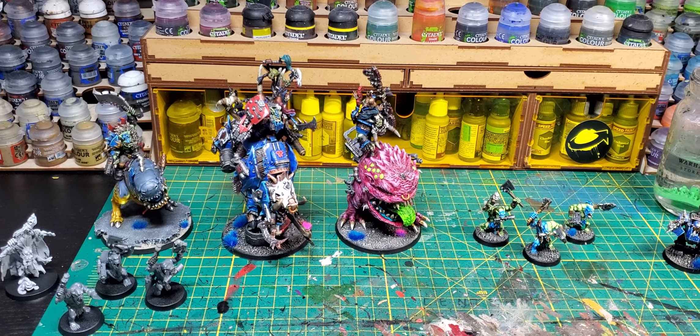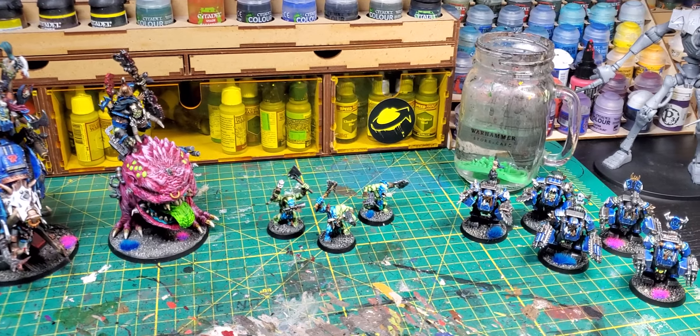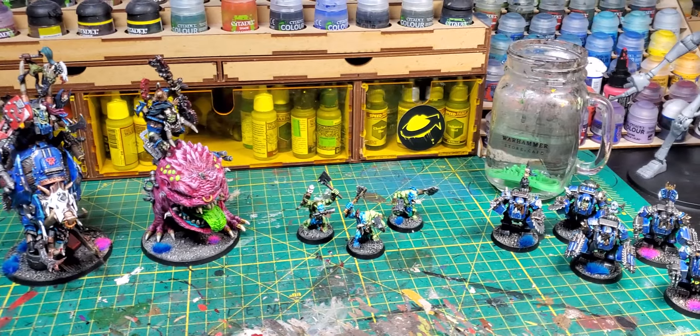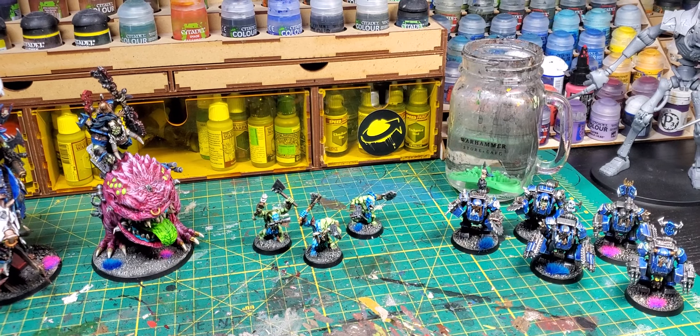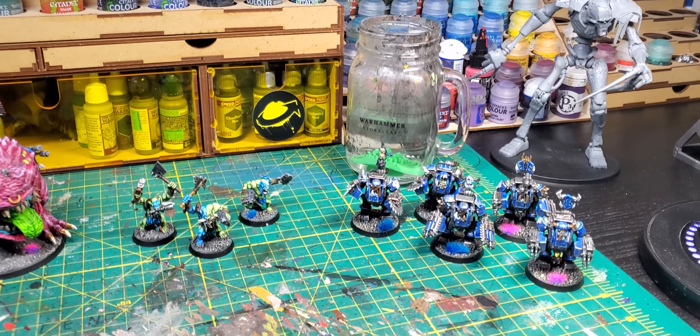Hey everyone, it's Roman with Hydra Painting. I haven't been really doing much, but I just wanted to kind of show you guys what I've been working on here. Orctober was a month ago, it's almost the end of November, but that's fine — Orctober lives on in our hearts.